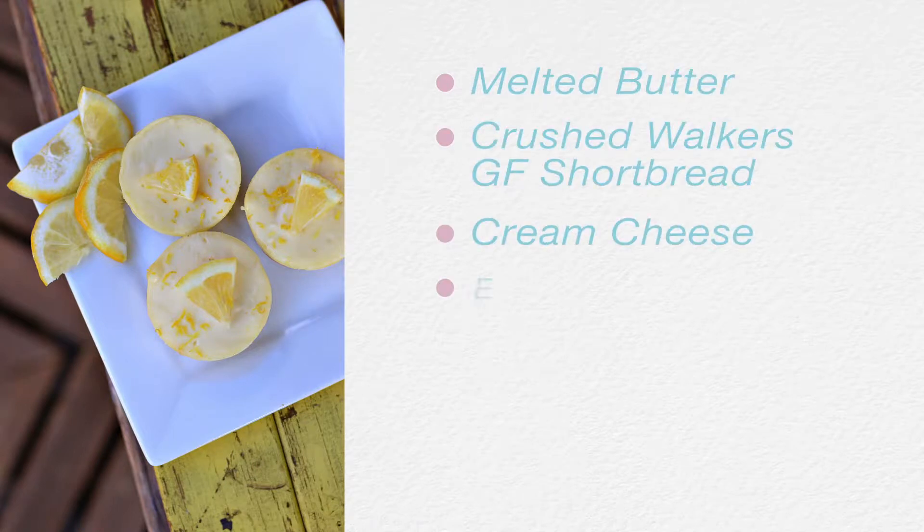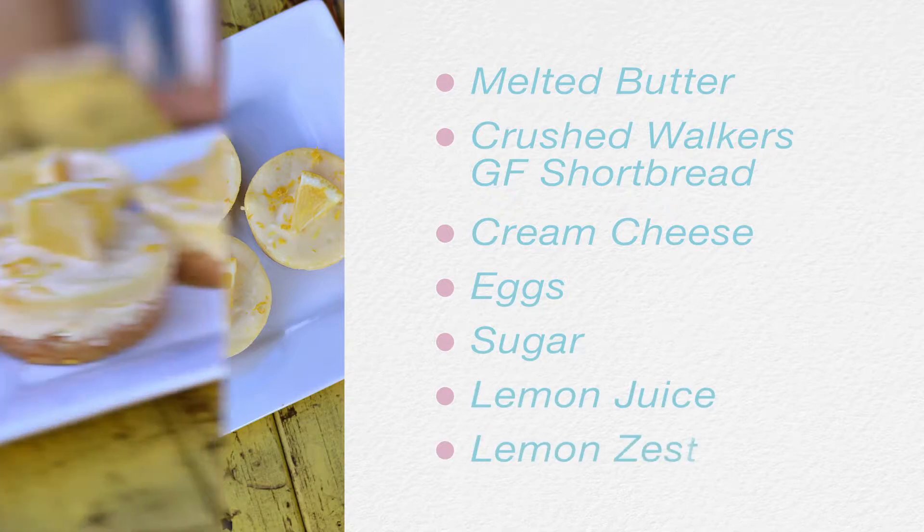Once cooked and cooled, zest more lemon peel onto the cheesecakes, and top with mini lemon wedges for extra freshness and a beautiful presentation.